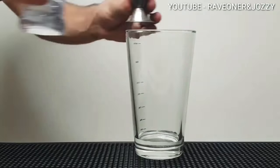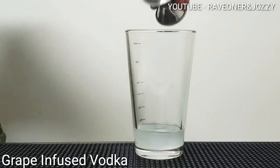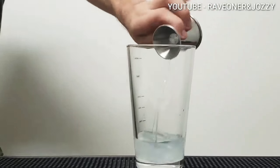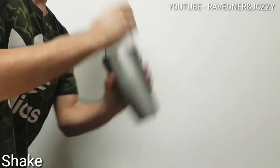You want to add half a part of simple syrup, one and a half part of grape infused vodka — it's on the channel if you want to check it out — one part of Parfait Amour Liqueur. Add some ice into your shaker and shake it.